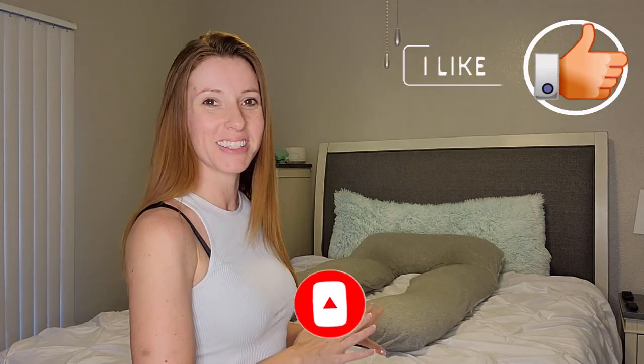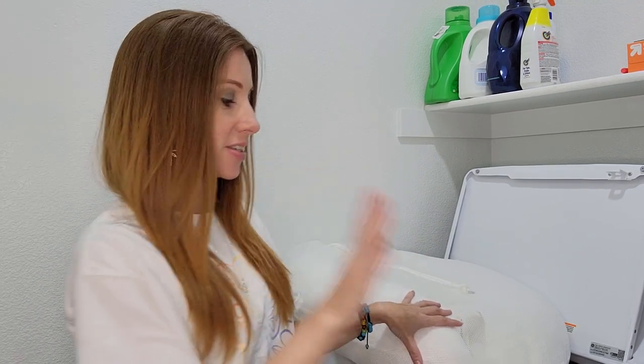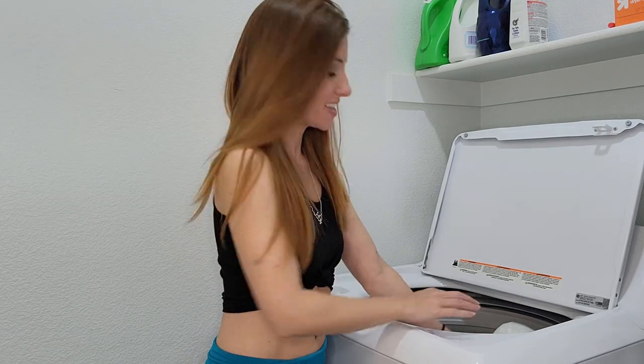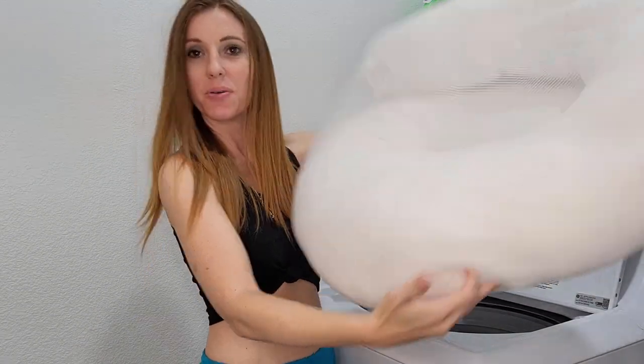I wanted you guys to see the body pillow I normally sleep with. It is a U-shape, so I don't have to flip the pillow with me — no matter what side I'm facing, I have support in front of me and behind me as well as underneath my head. You'll also notice this pillow is a lot wider but also a lot skinnier than the Contour Swan. Now here in the laundry room I'm ready to throw the Contour Swan into the wash. Taking it out of the washer, it still seems to have maintained its shape pretty well.